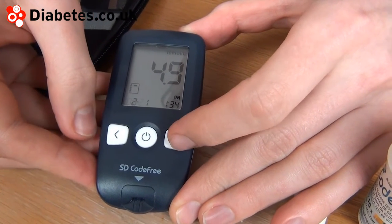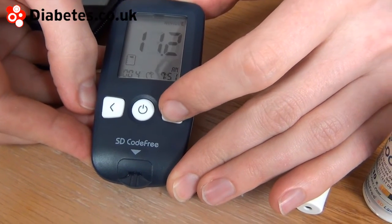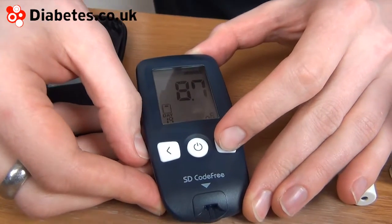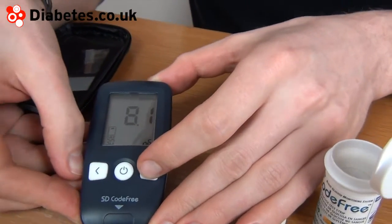We also have the chance, by using the right button, to look at the averages. Here's the 7-day average, the 14-day average, and the 30-day average.